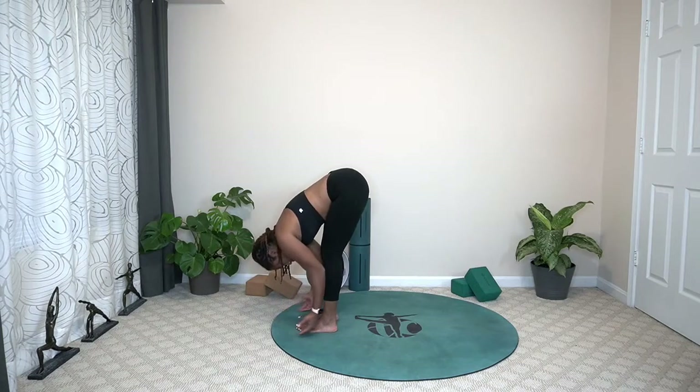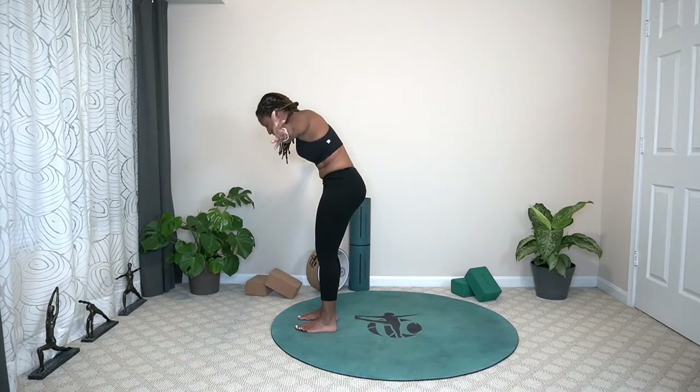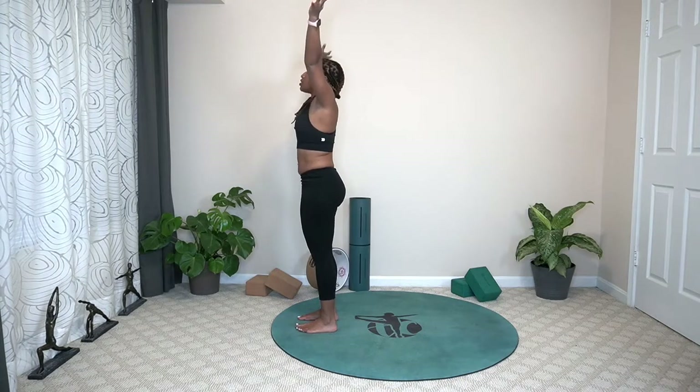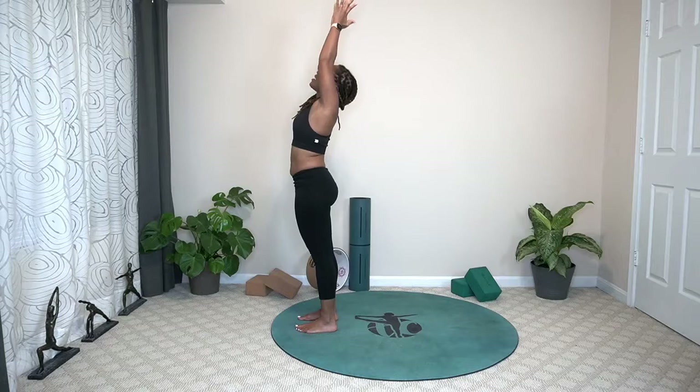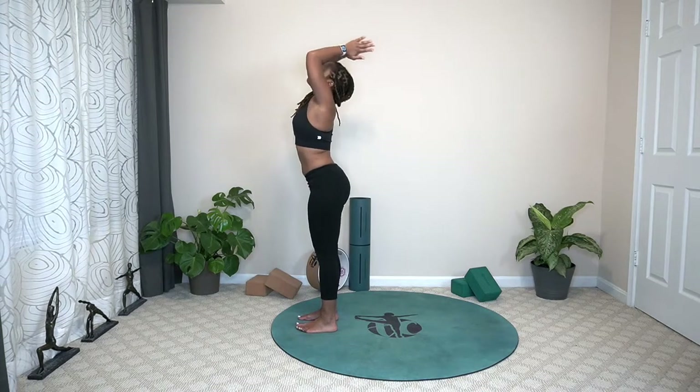Bring the arms all the way up, extended mountain. Nice and slow, press into the feet. Arms overhead, hands to touch — slight back bend here. And exhale, forward fold.